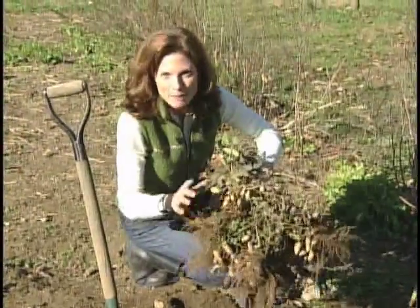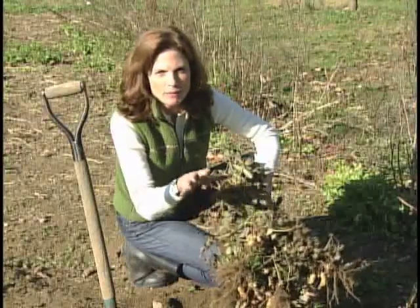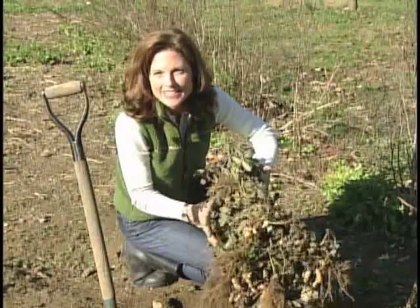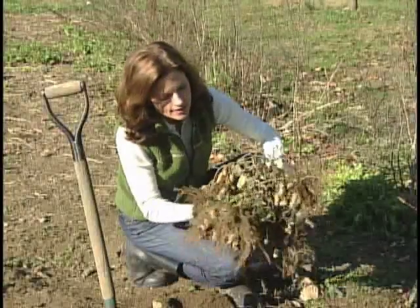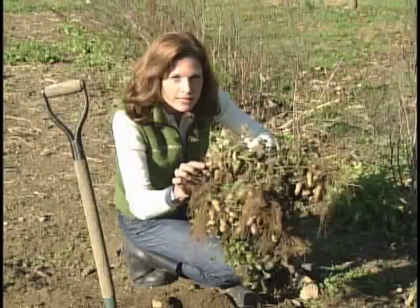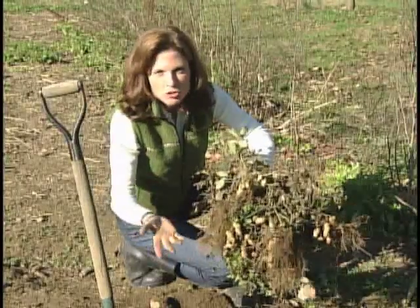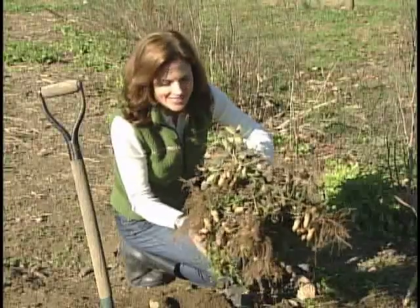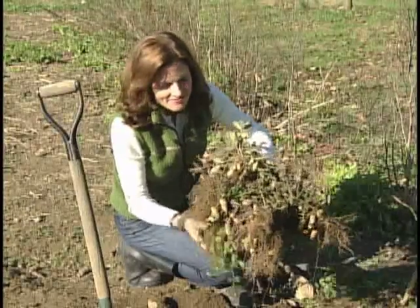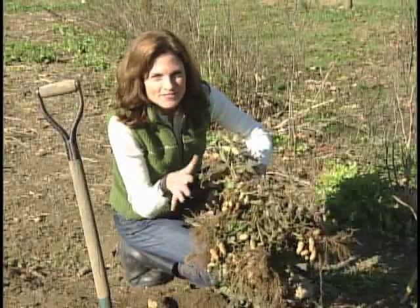Our peanuts are all bound together. I'm going to hang this in a warm, dry spot in the house, probably close to our wood stove, for about ten days to two weeks. At the end of that time, I'm going to come back and take off each one of the peanuts, place them on a newspaper, and leave them to dry again for another two weeks. Once we're done with that, I'm going to roast them — 350 degrees in the oven for about 15 to 20 minutes.